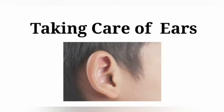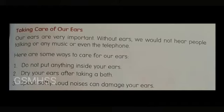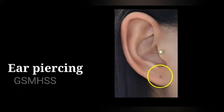Let's see about taking care of our ears. Here are some ways to take care of our ears. We should not touch the inner portion of the ear with dirty hands.